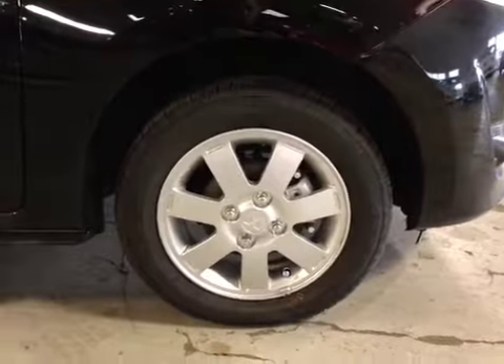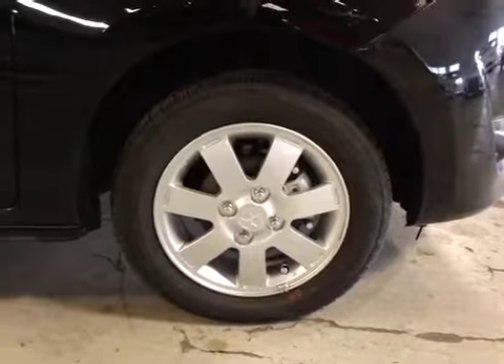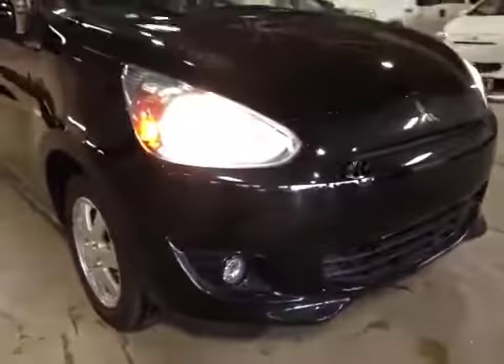At the front of the vehicle here we have our all-season tires sitting on 14-inch alloy rings. As you come around on the front of the vehicle you can notice your daytime running lights, as well as your fog lights.